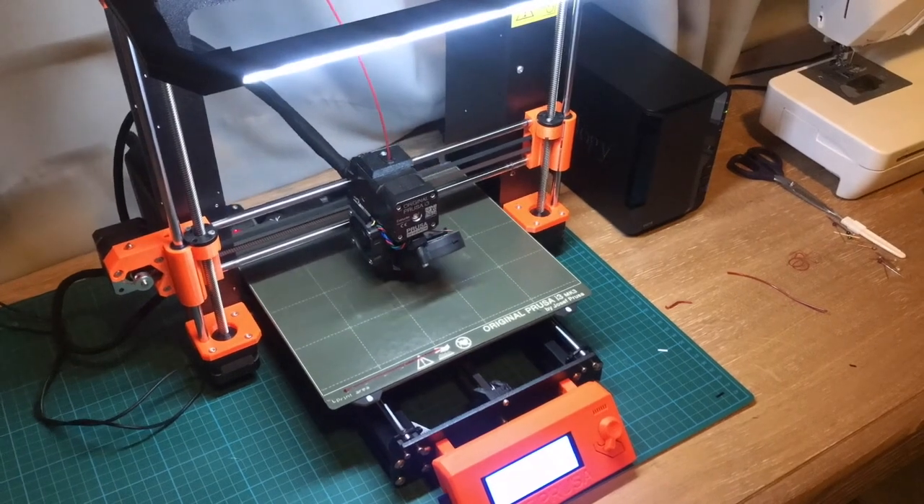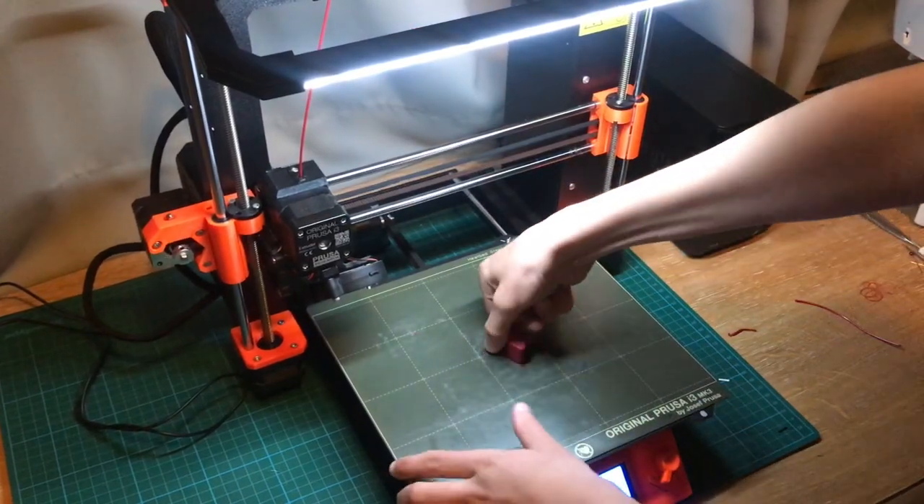So the printer is done and now we can get the part off.